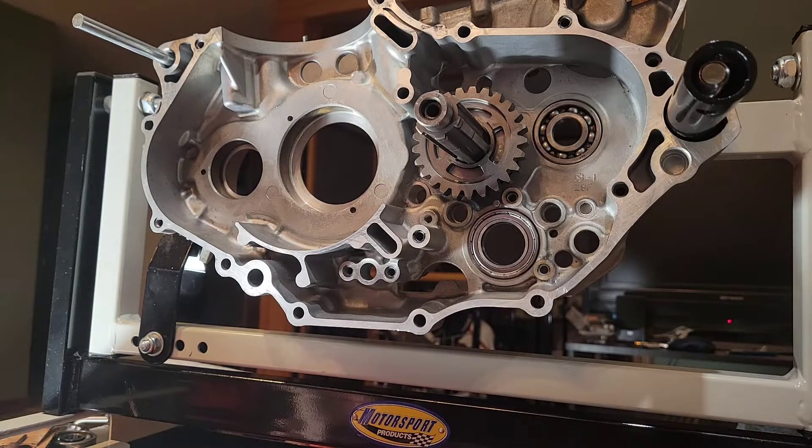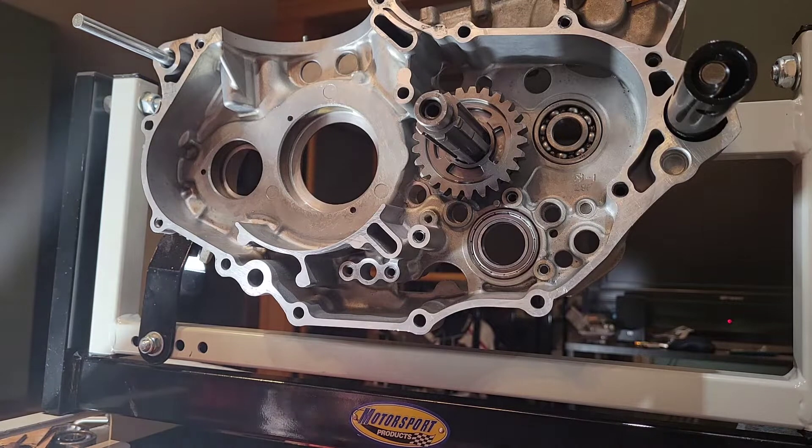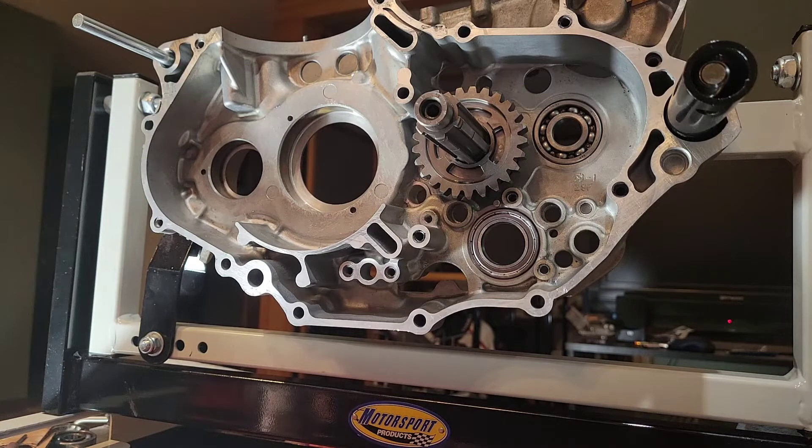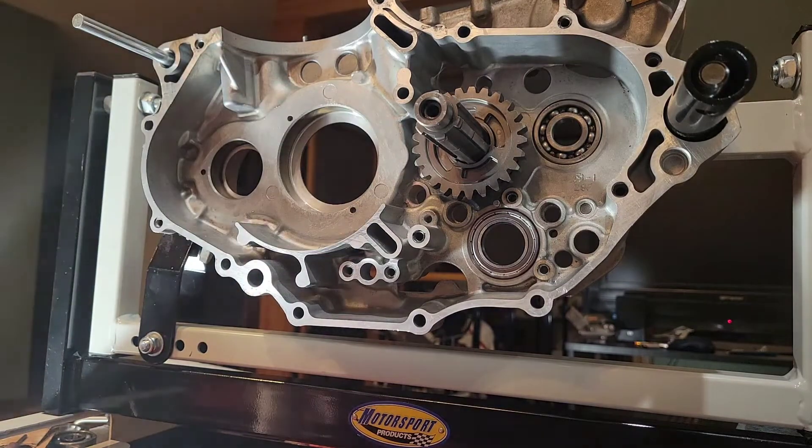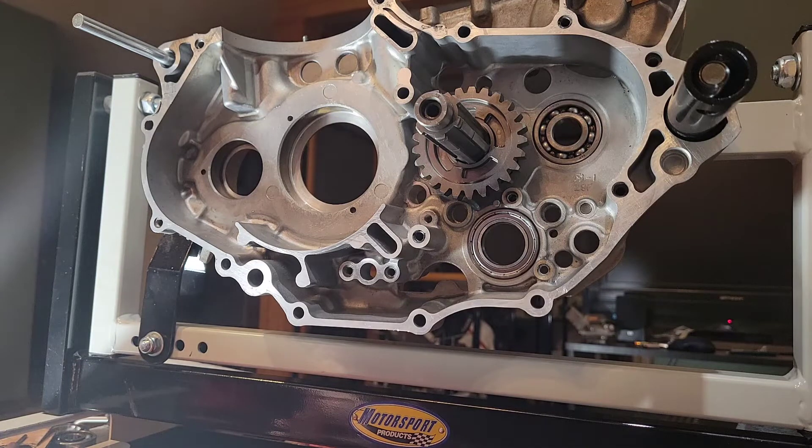Welcome back to my living room, which happens to be in my garage this time of year. Welcome to the clutch side of the crankcases for a DRZ400E. This video, as noted in the description, is not a how-to but just showing you what I did. For a better explanation of the clearancing for the ACT wide ratio transmission for the DRZ, go to their channel — they have a much better video.